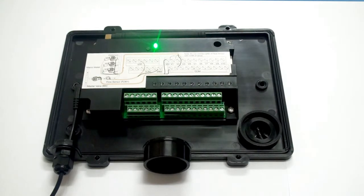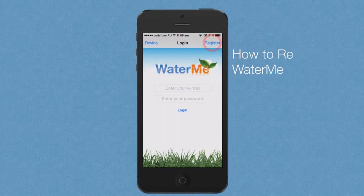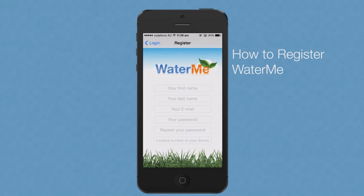The next step is to register Waterme. Press the register button at the top right hand corner of the screen from the login screen.